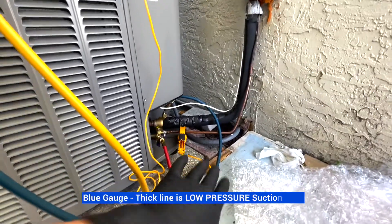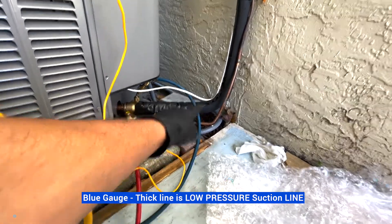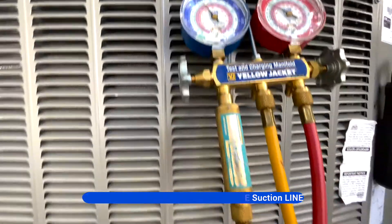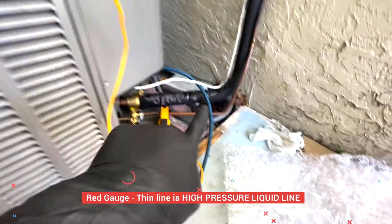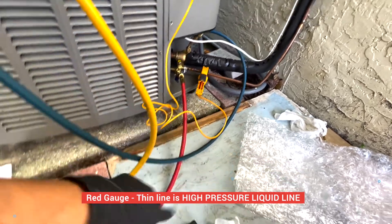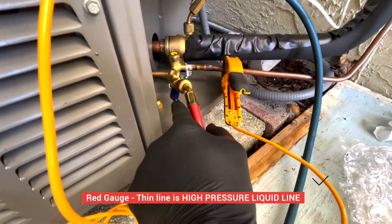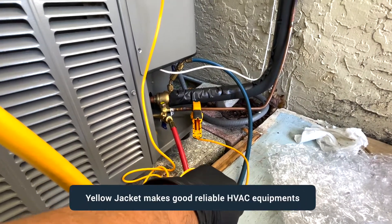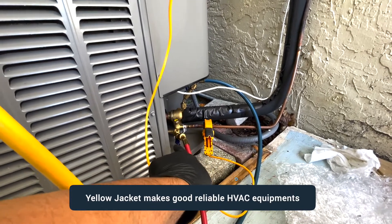Let me show you my setup. The suction line is the blue, larger line connected to the blue gauge. The red gauge is the high-pressure gauge connected to the smaller liquid line. I also have Yellow Jacket valves on both ends — you don't have to have them but it makes things a lot easier.